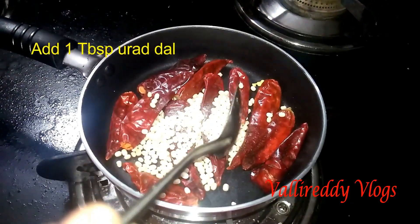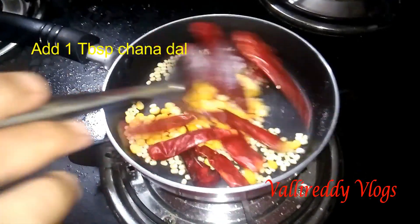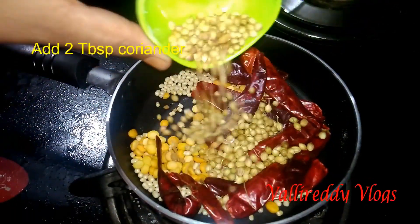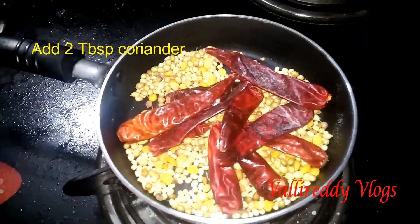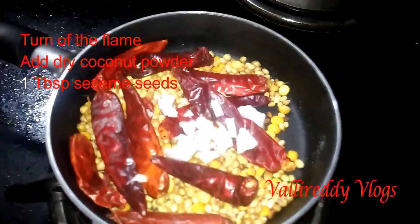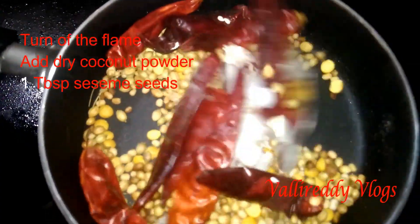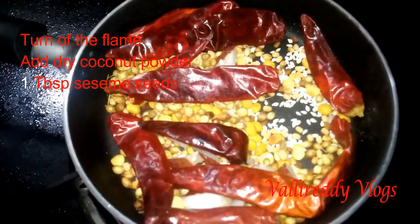Add a spoon of salt — about half a tablespoon, then add 2 tablespoons of salt. Put the sauce in the pan and add a little salt and powder.